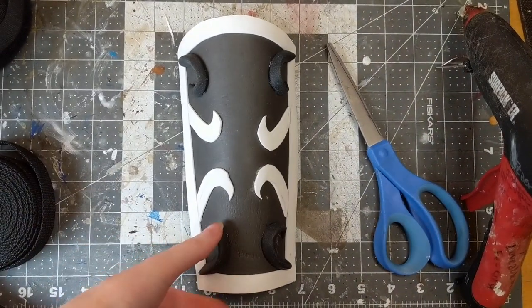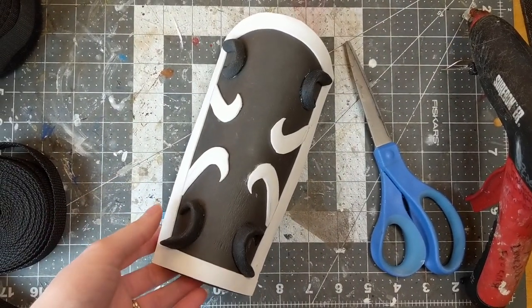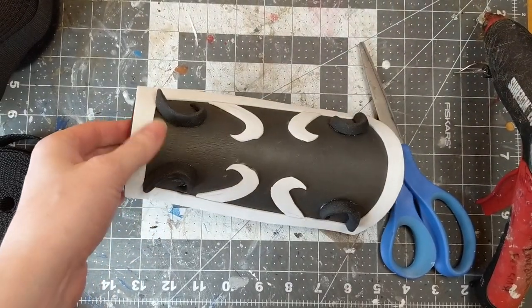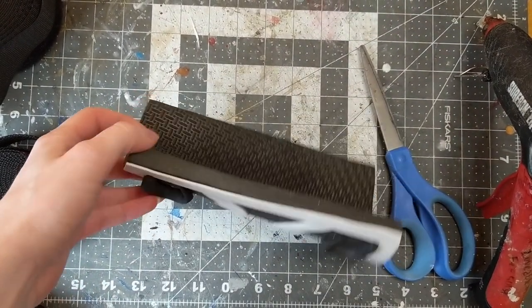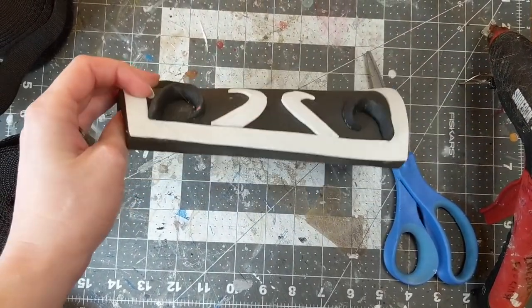I have here a pre-made little arm bracer that I made out of foam and a little bit of Worbla. This is a demo piece that I made a while ago and I'm going to be using it to show you guys how I strap my armor today and how I do all my armor attachments on the inside of the piece.